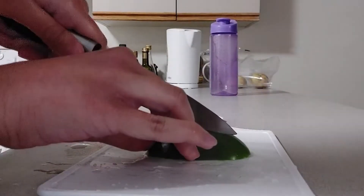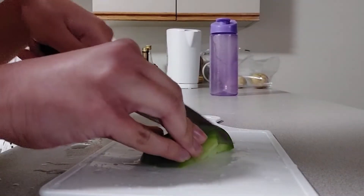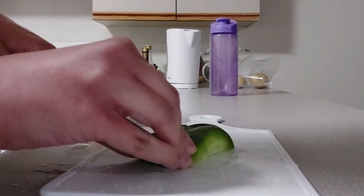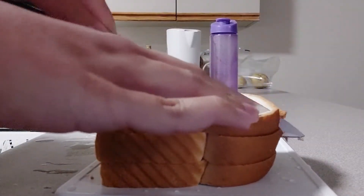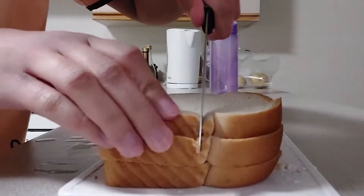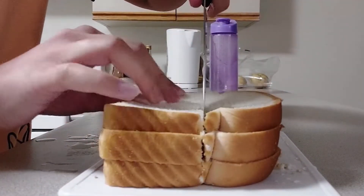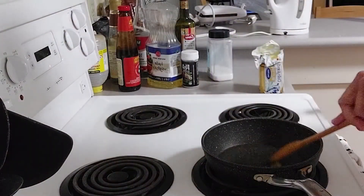First, we are gonna take some bell pepper and cut it into medium-sized chunks just like this. Next, we'll be taking three pieces of bread and cut each into quarters. Then heat some butter on a pan.